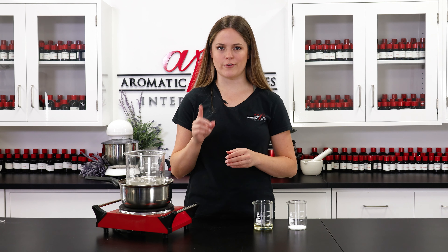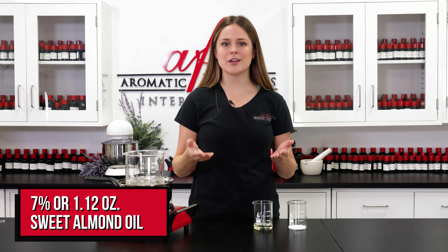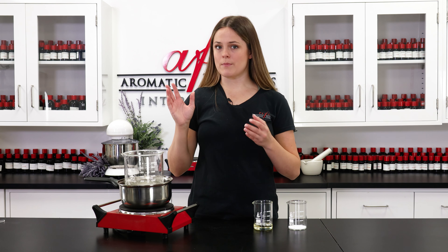The oil phase ingredients are going to provide moisture to the skin and give our formula some structure. First up we have some sweet almond oil followed by some stearic acid. I really like using stearic acid in my recipes because I find that it gives a really nice and buttery texture.